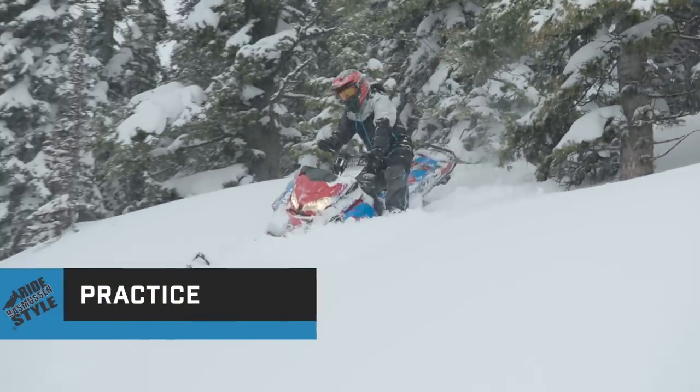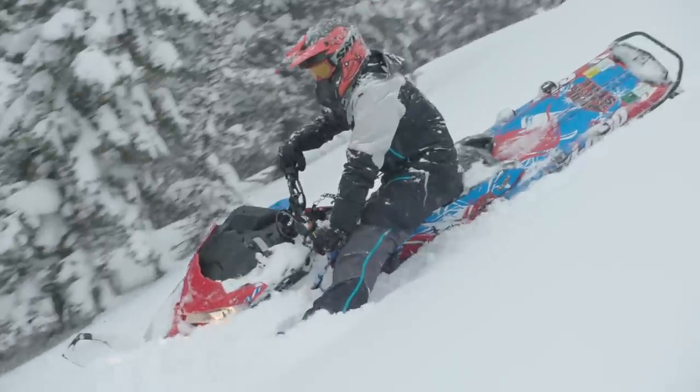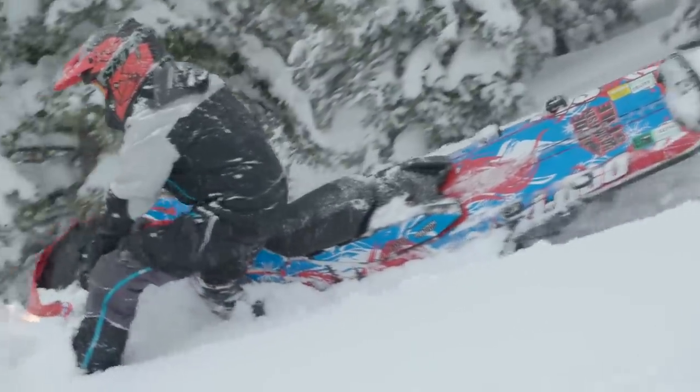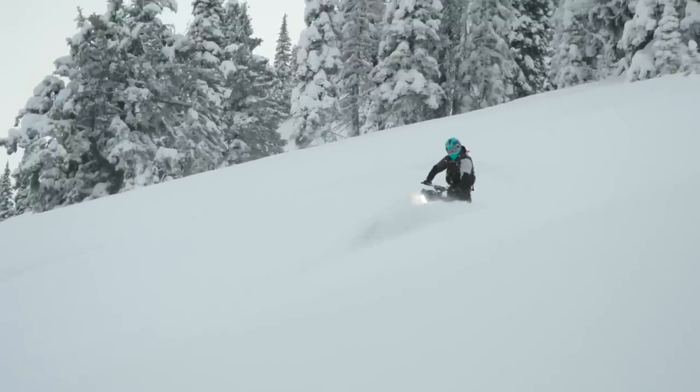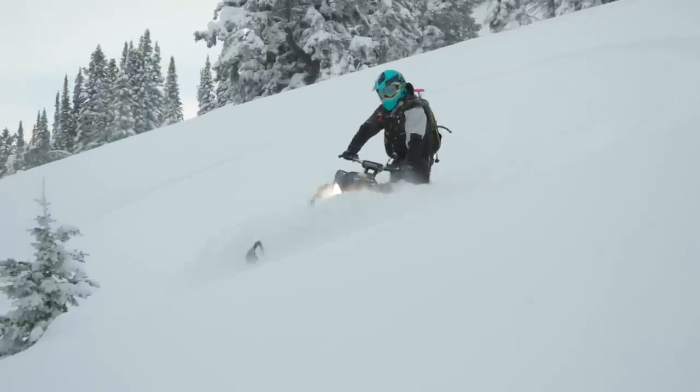To practice, start on a short and steep slope with loose snow and no consequences. Practice using the right amount of throttle and brake to maintain control of track rotation speed. Practice feeling the engaged ski bite down onto the snow as you countersteer and lean forward. You'll be riding like a pro before you know it.